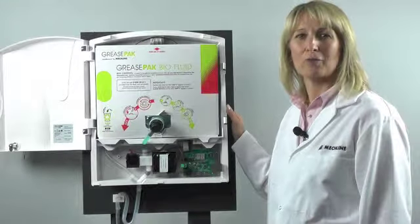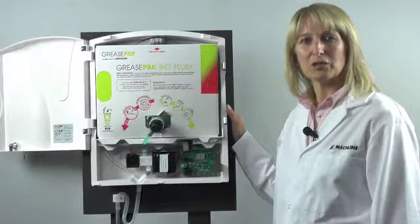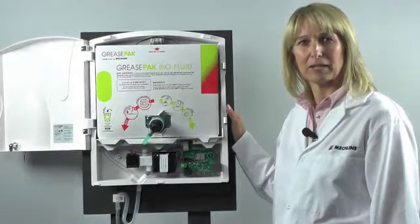I'm now going to show you how to prime your grease pack dosing unit. This needs to be done at the time of installation or if you have just recently changed your grease pack battery.